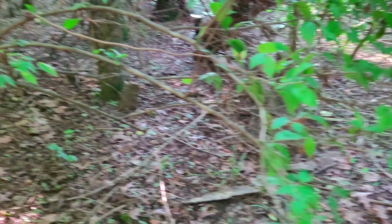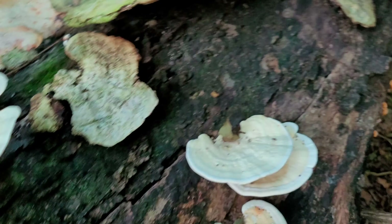Let me try to find the easiest way to get through here. It is really thick in this spot. Looks like something was digging or has a home down there. It's still the same tree.